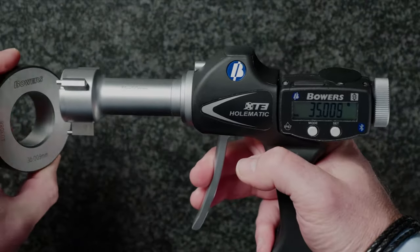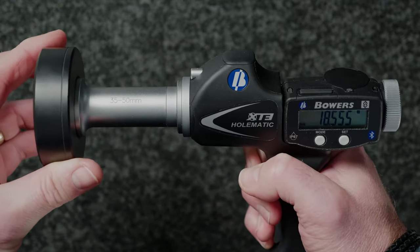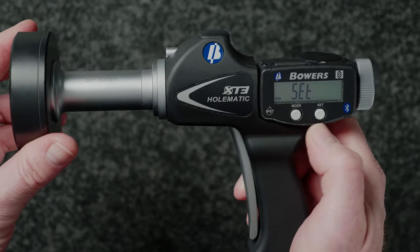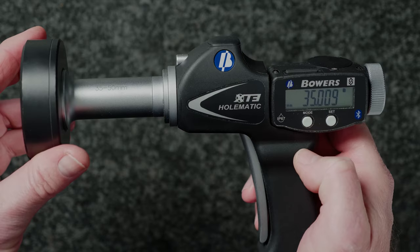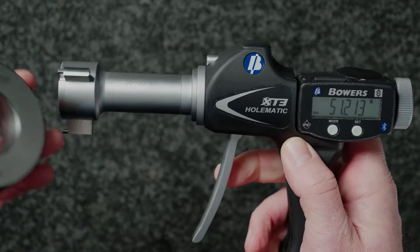Next, insert the micrometer into your setting ring. Press the mode button followed by the SET button. Your micrometer is now set.